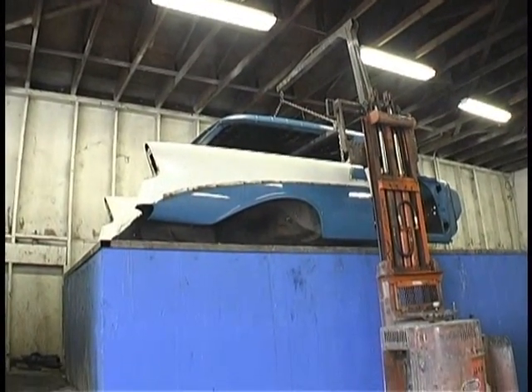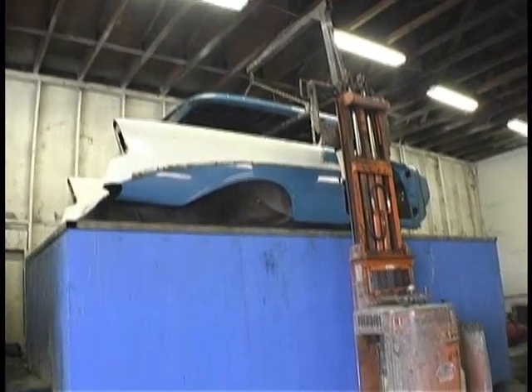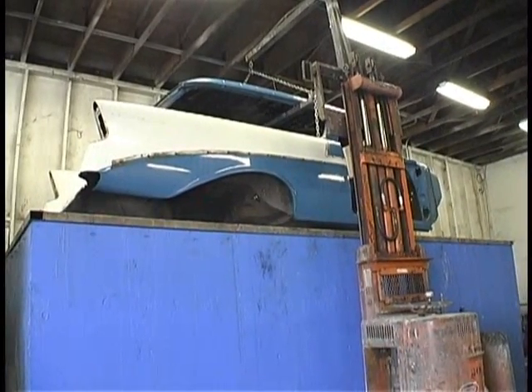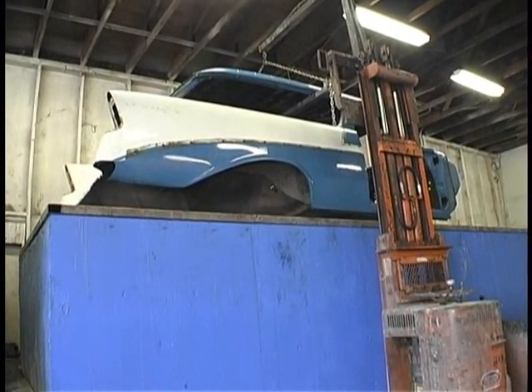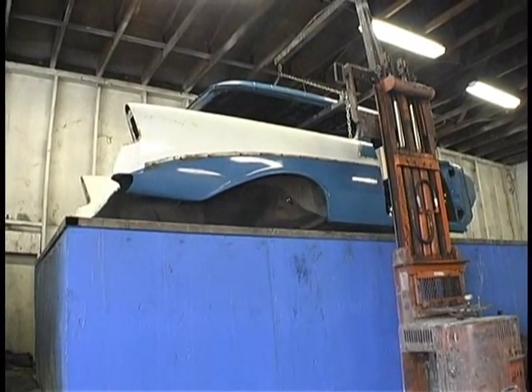This is the first step in this process. You call this the hot tank? Yes, this is the hot tank. This is where we cook the paint off — somewhere between 150 and 200 degrees in there. And how long does the body sit in there?